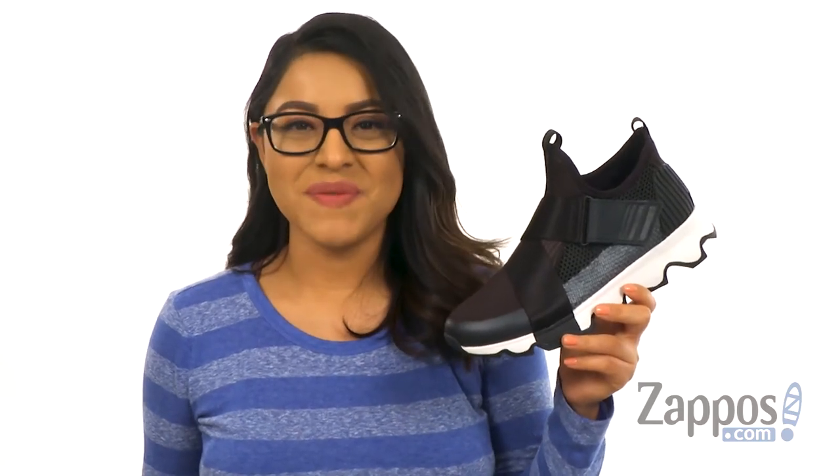Hola amigos, I'm Nelly and I'm from Zappos.com. This is Kinetic Sneak from Surau.